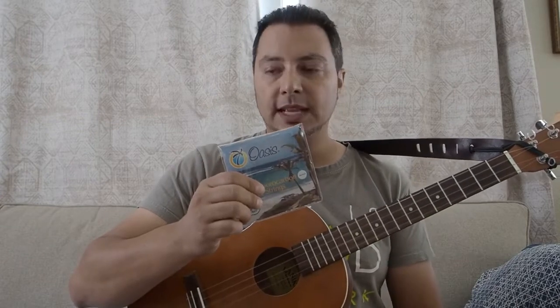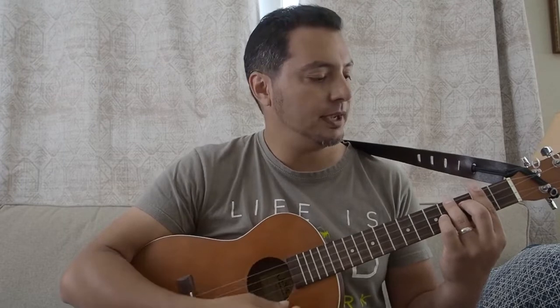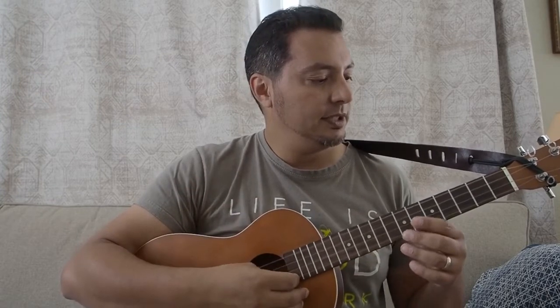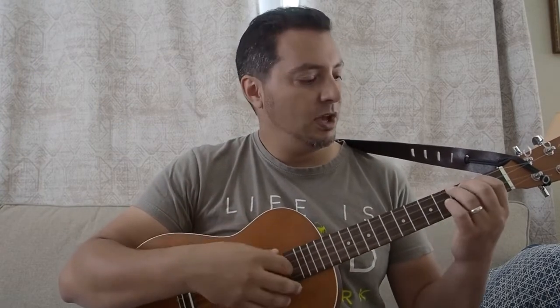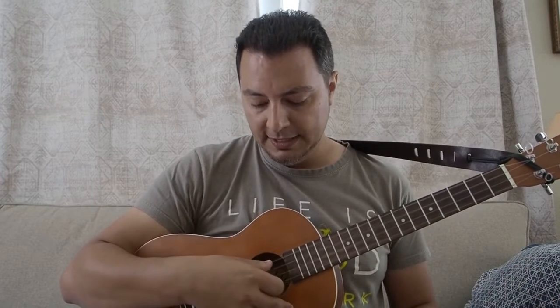I put these on just a couple days ago. The stretching-in period was a little bit longer than some of the other strings I've tried, particularly the D and G strings. When I first put them on I thought the tension was really low, but as they've come up to tune the tension has increased, although there is a marked difference in tension — the high strings are much higher tension than the low strings.